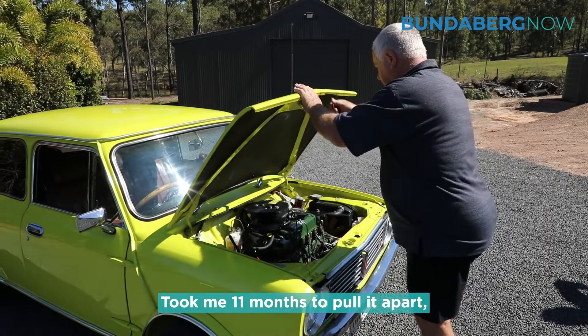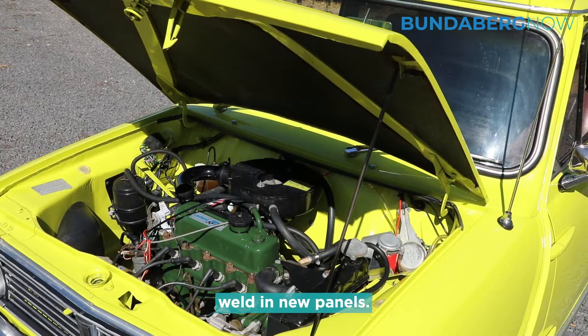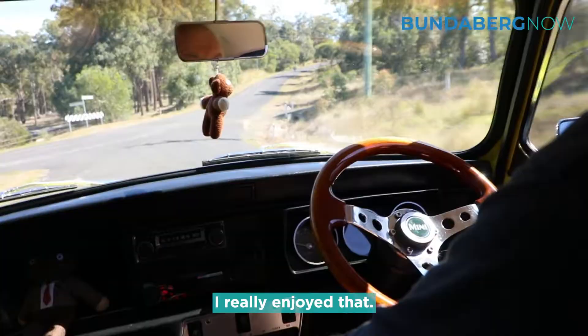It took me 11 months to pull it apart, strip it completely, cut out all the rust, weld in new panels. Every nut and bolt was pulled apart. I just did it in 11 months.